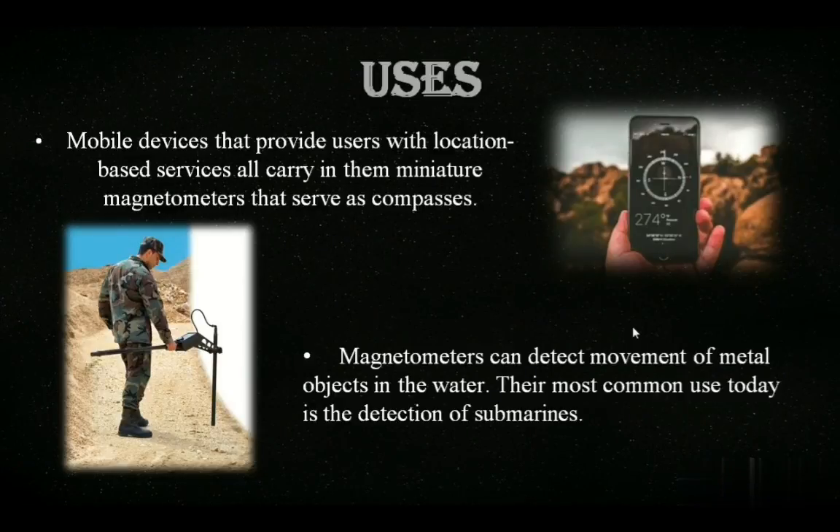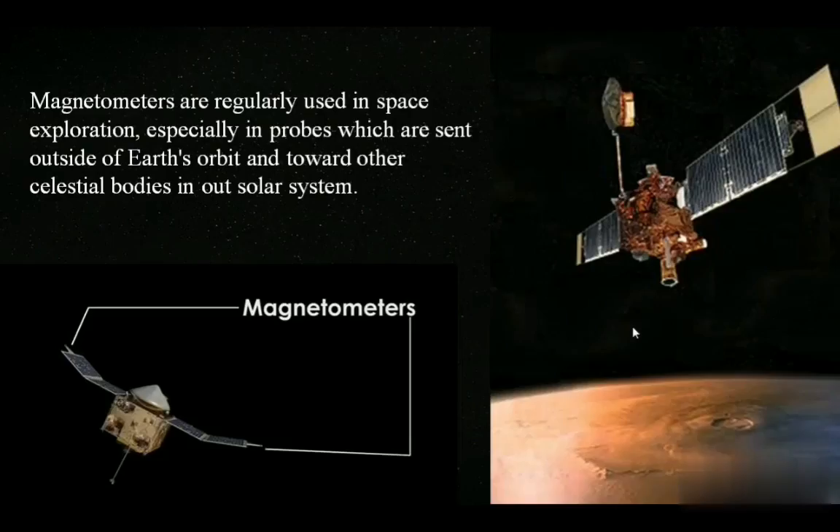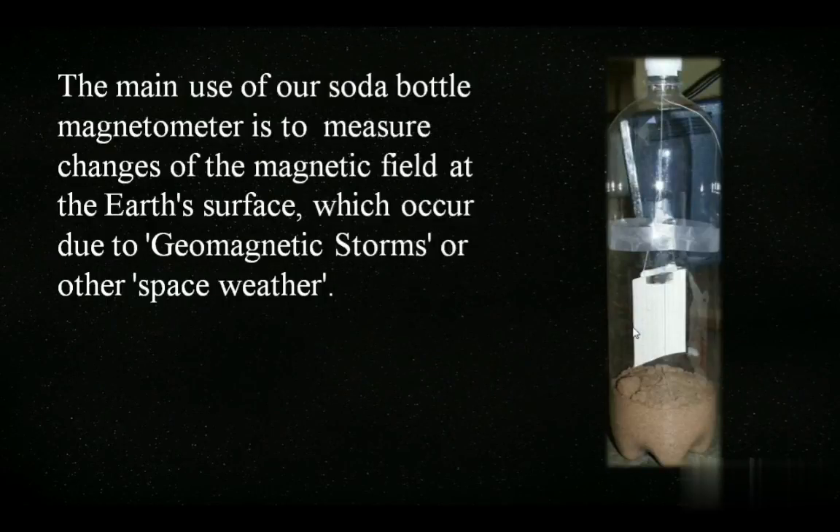In the military, magnetometers are used to detect metal objects and also for the detection of submarines. The most important use of a magnetometer is in astronomical ventures. Without magnetometers, almost no astronomical venture is possible. They are used for exploration and navigation of the probes and satellites that are sent outside of Earth's orbit and towards other celestial bodies. As for our soda bottle magnetometer, it is used to detect geomagnetic storms and also helps us to measure the changes in the magnetic field of our Earth.